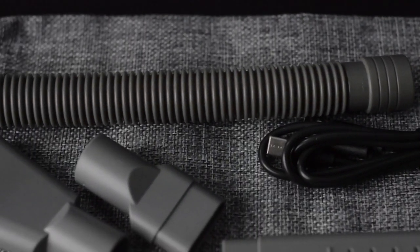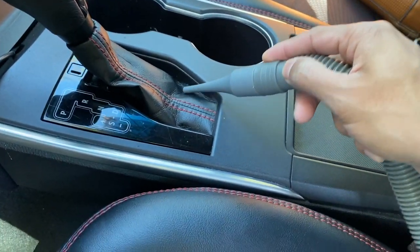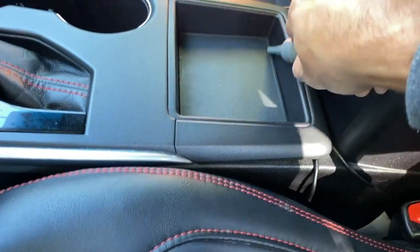Last but not least, it also makes for a really great air duster, and it releases a really good amount of air when you use one of these special tools. So you can use it as a duster, a vacuum, and a hand pump — which is every single thing you could possibly need if you're on a road trip or something of that sort.